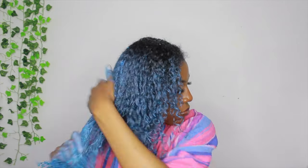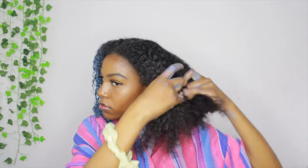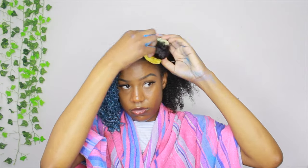Once I finish that top section, I'm going back in and making sure I didn't miss any spots. I'm just parting my hair and going through it — a couple of pieces did not have wax on them at all, so I'm going through making sure everything is coated. Once I felt like that side was done and I got every strand, I moved on to the other side and did the same thing.